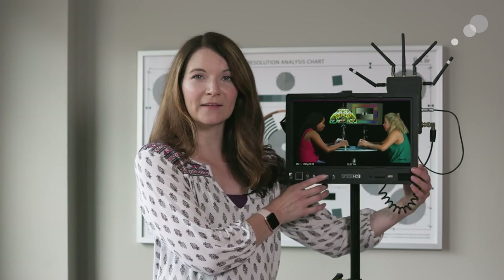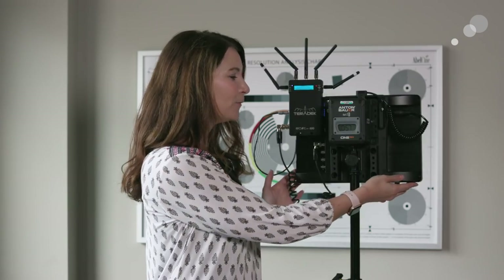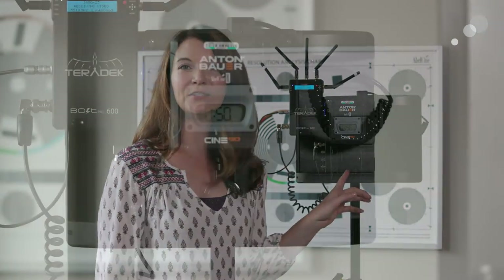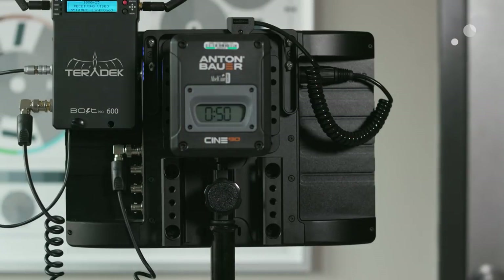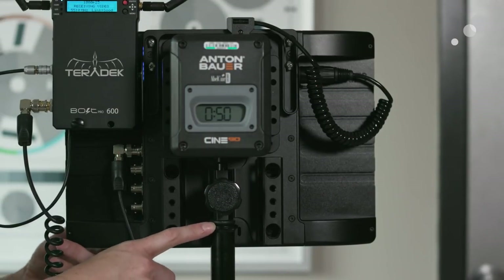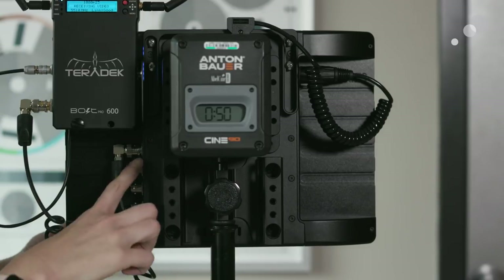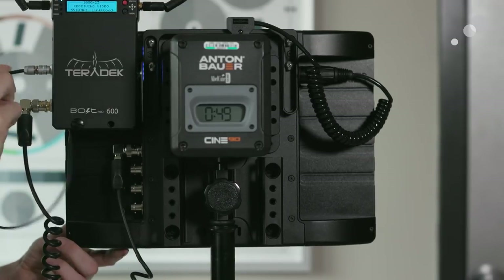Let's take a look at the back of the monitor. The build and form factor is really nice and slim. I have the baby pin mount on this, so it's straight to a C-stand. I also have the gold mount accessory, which allows me to power the monitor through a gold mount battery.